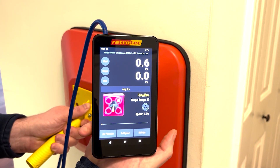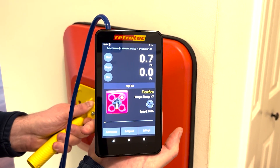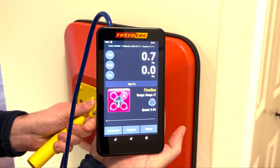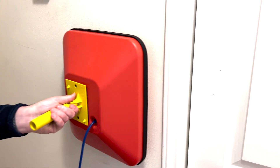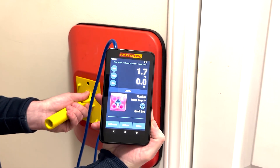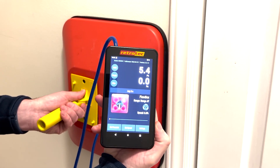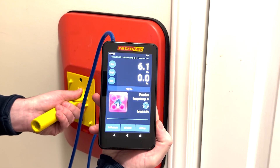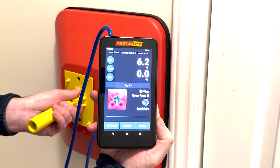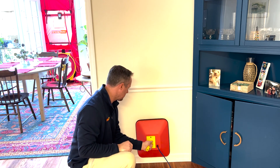Cover whatever penetration you're measuring — here we're covering a switch box and we can see a pressure differential of about 0.6 to 0.7 pascals. Covering another one on a different wall shows leakage that is quite a bit higher. Essentially what we're doing with the pressure pan is looking for anomalies — we want to see which walls have the highest leakage, and that helps us hunt down the biggest problems in the building envelope.